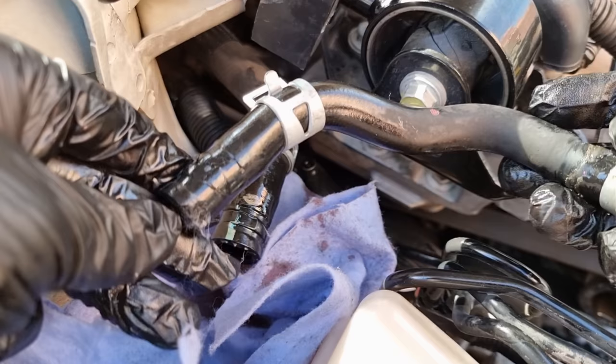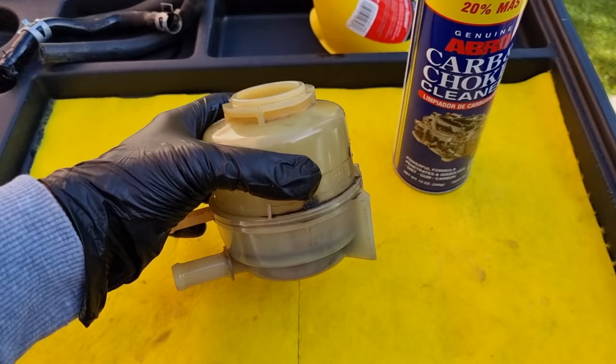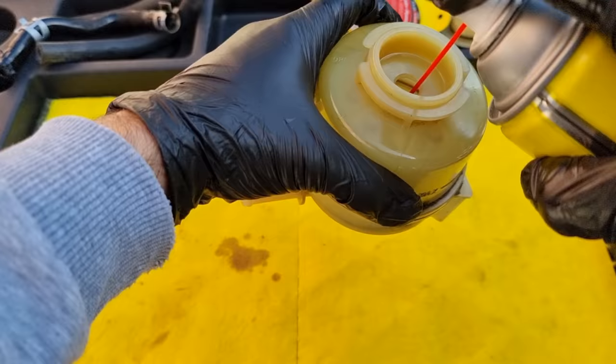The smaller diameter hose is the return line of the reservoir and the bigger diameter hose is the suction line. Every time you want to flush power steering, make sure to clean the reservoir filter before putting in new oil and doing the flushing procedure. Take your time and use carb cleaner or choke cleaner to clean the filter and let it dry.